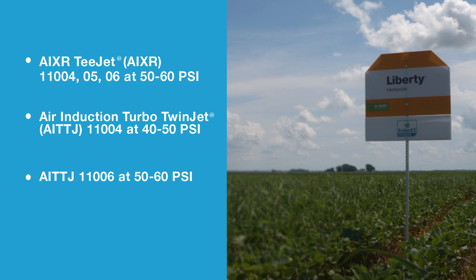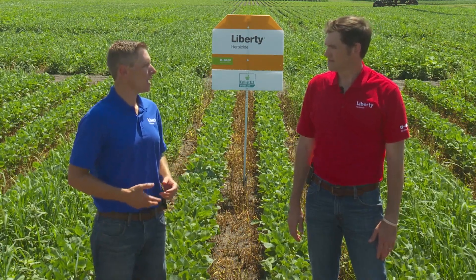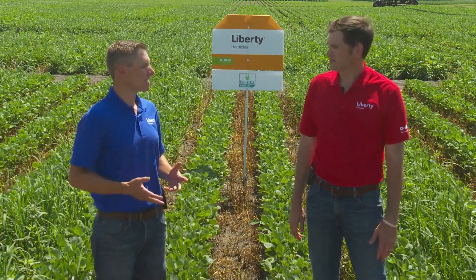Approved nozzles include AIXR 04, 05, and 06 nozzles at 50 to 60 PSI; AITTJ nozzles at an 04 orifice size at 40 to 50 PSI; and AITTJ 06s at 50 to 60 PSI. So Liam, now that we've covered the nozzle recommendations, could you talk about how we want to optimize these applications with this tank mix combination?